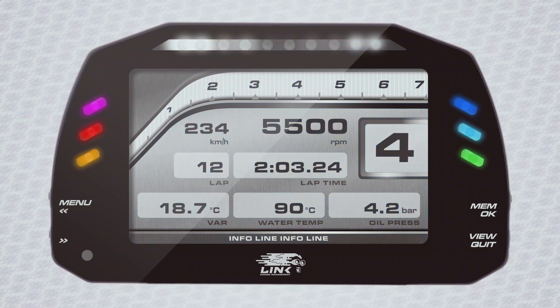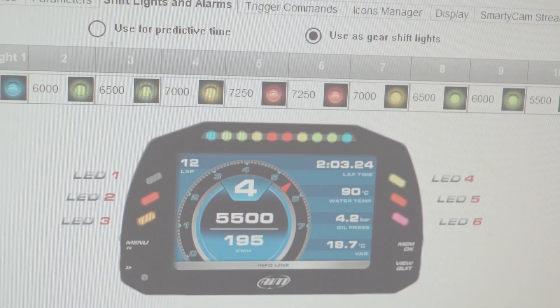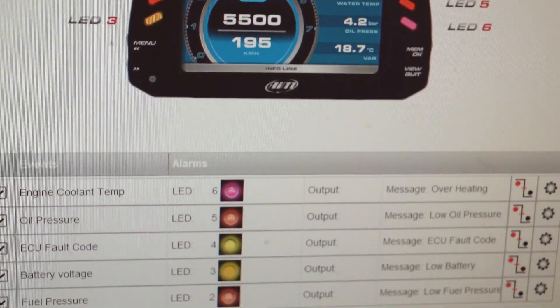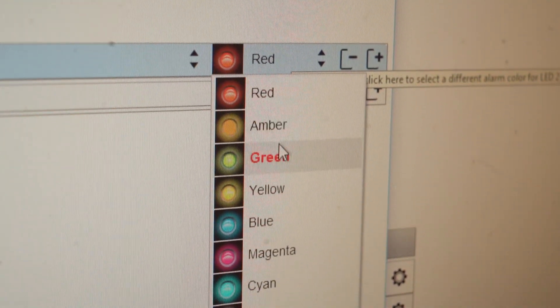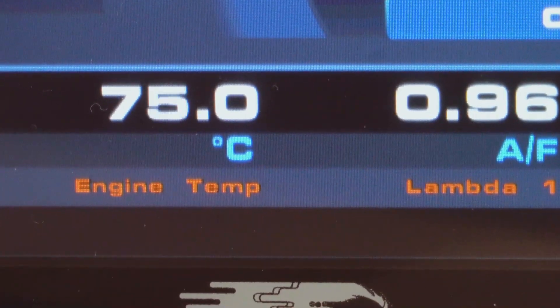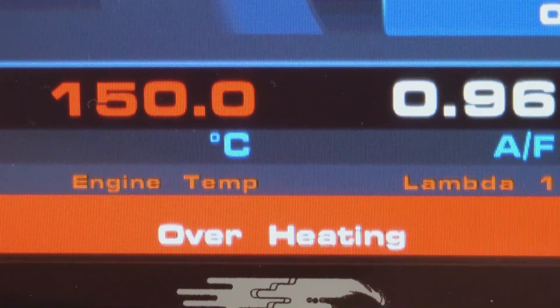The race version has these customisable LEDs on each side, which can be used for any parameter that the ECU reads. These are fully configurable, whereby you choose the conditions and you choose the colours. You can select a solid alarm or flashing alarm, and even have an accompanying text message pop up on the display.